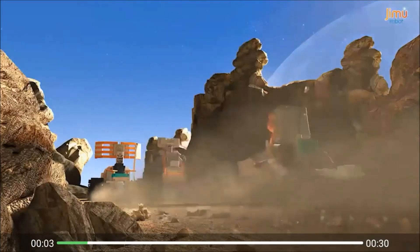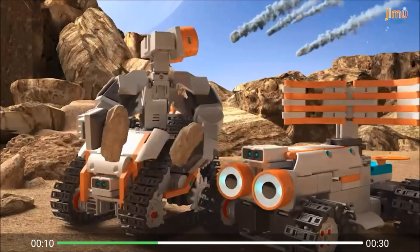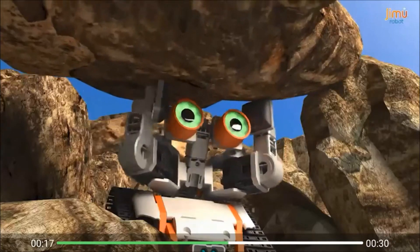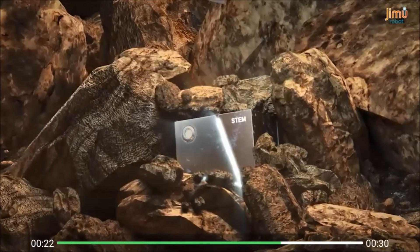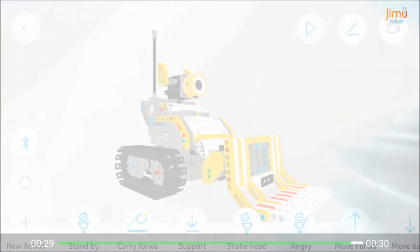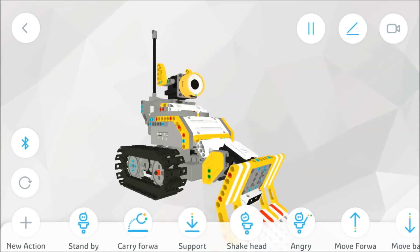Jimu has its own whole backstory and there are various other sets, characters, and builds you can get, so it's quite a bit bigger than just this one kit. Overall, I did like the Jimu Robot Builder Bots Kit and would recommend it for the right type of user — someone with an interest in engineering or build toys, or someone who gravitates toward toys that promote learning in the STEM fields, because that's exactly what this set and the entire Jimu series is all about.